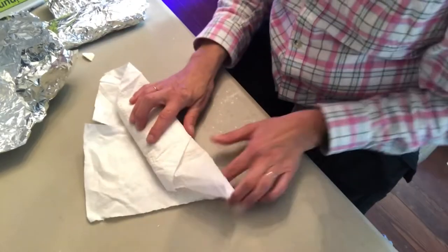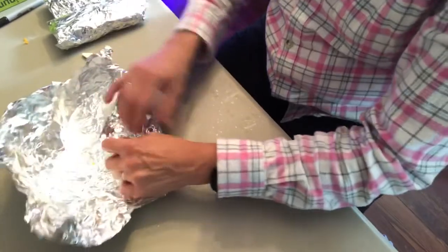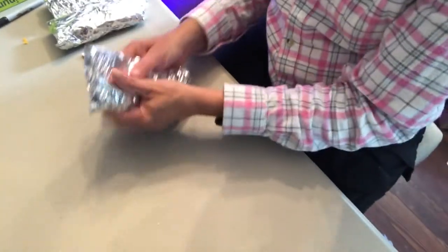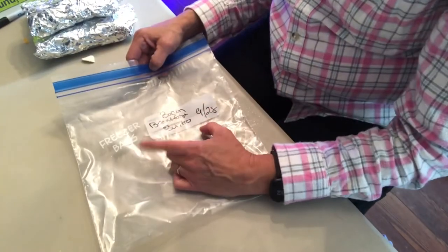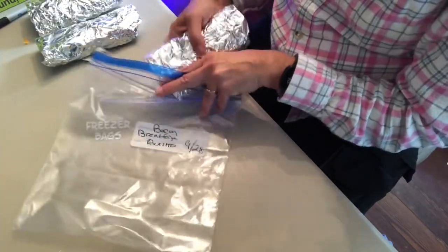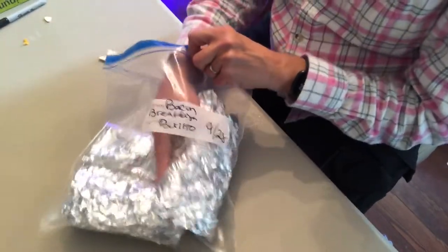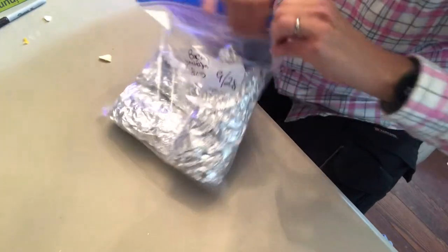I didn't unwrap all of them to do this all over again — it was pretty disappointing when I didn't have sound. After I get them all packaged up, I have a Ziploc-type bag where I label what's inside with a date. So in here we've got the bacon breakfast burritos. Then you can just go ahead and throw them in the freezer and take them out as you need them.